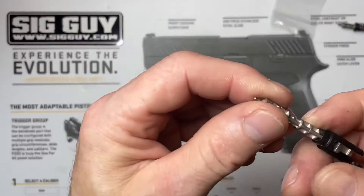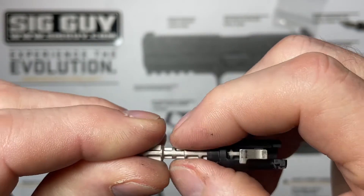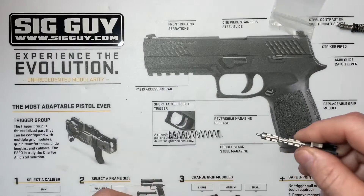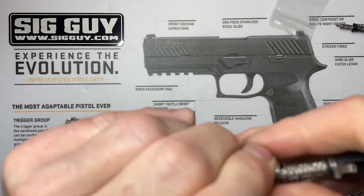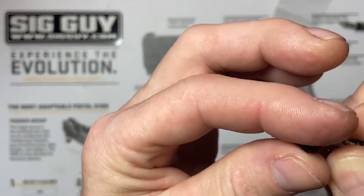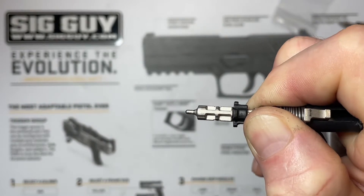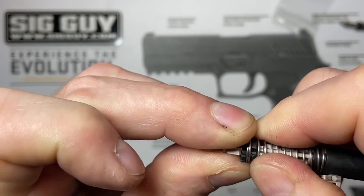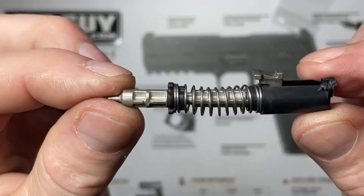On our striker we have a recessed portion right in the middle — that's where our little cups need to go. We've got to pull our spring way down below that and hold it while we put our cups on, then release the spring and it'll capture the cups and lock in place. The cups need to go in with the ridge — the higher lip — facing away, so the skinnier portion goes inside the spring. We'll put the other cup on the other side, release our spring, and make sure the spring is capturing it all the way around before releasing completely.